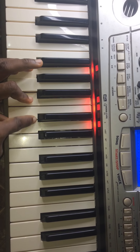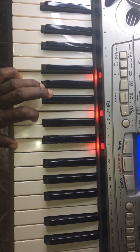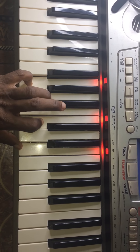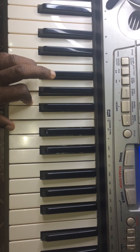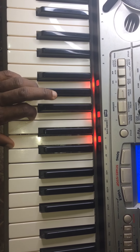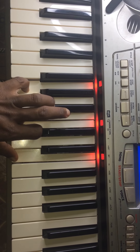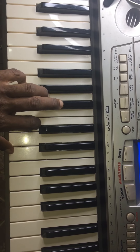C G B D. Back to the C, then I go to the F, then G, and C. That's for the left hand. You can just watch what I'm playing, write it down, and then play it along.